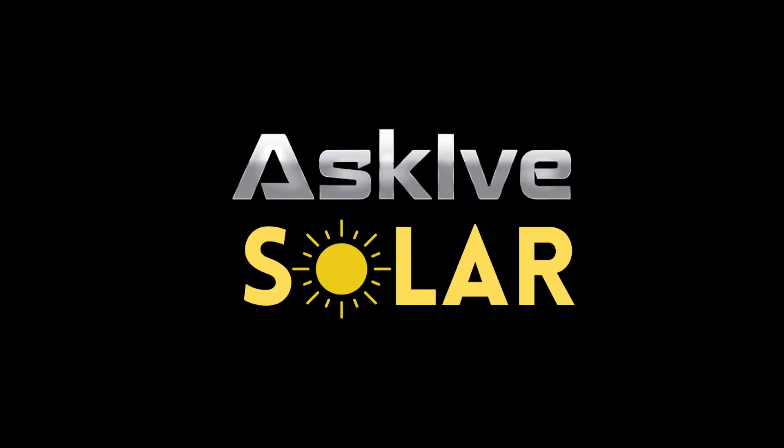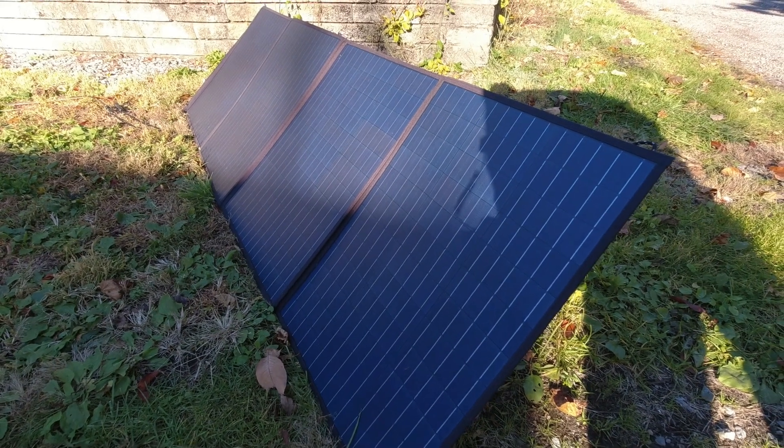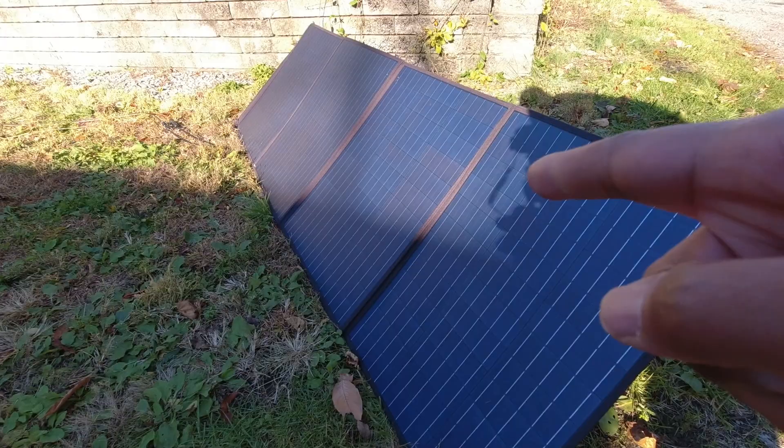This 200 watt panel by All Powers really changed my mind on folding panels. Let's talk about it. This is the All Powers 200 watt folding panel — it's a quad folding panel. Let's talk about some of the specs.